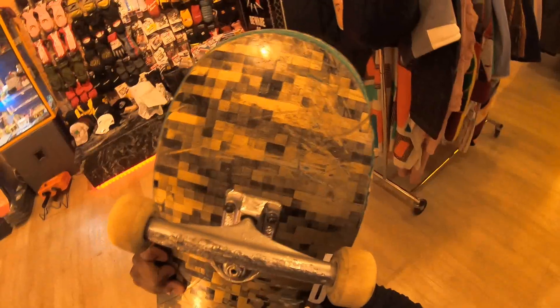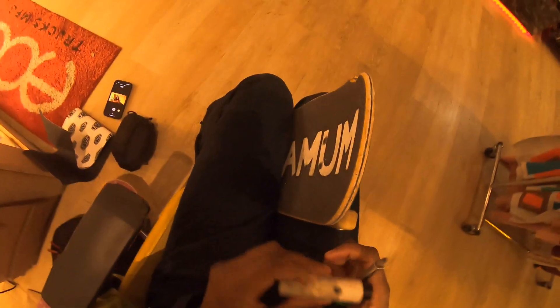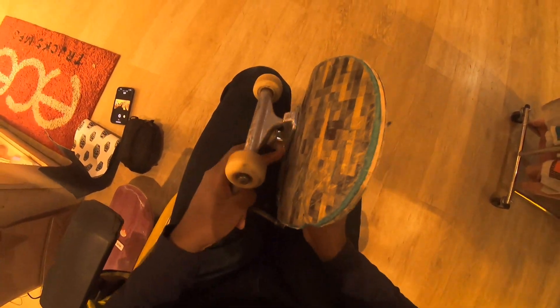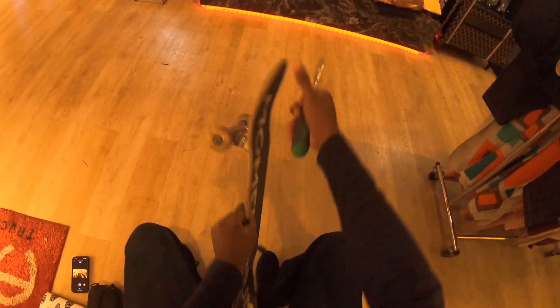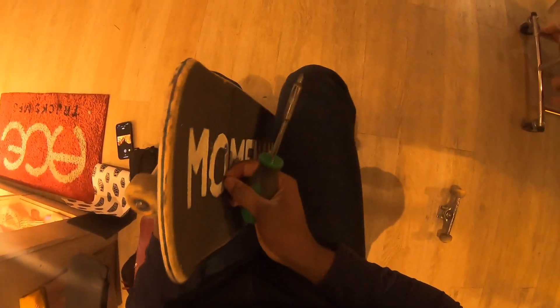Demolition right there. I had fun with this deck but not a lot — board slide marks but whatever. Okay, let's take these trucks off. I got questions from you guys from Instagram, but I only have three — I'm gonna answer them anyway. Okay, the front truck is right there, and that truck is right there.